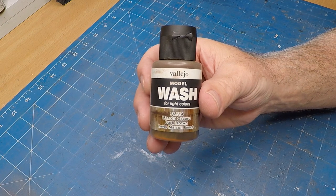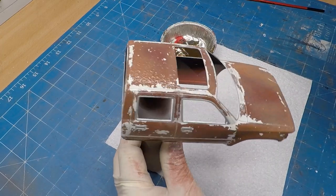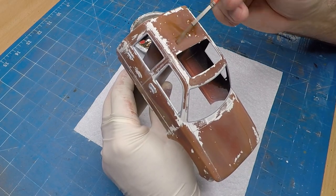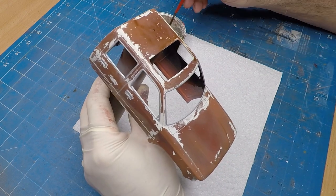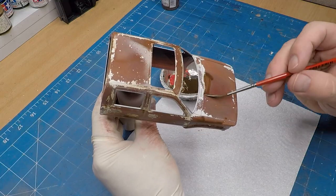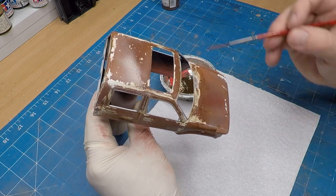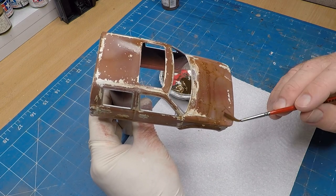Now for the wash — this Dark Brown from Vallejo. I'm giving a quick spritz of water so the actual wash flows a lot easier and more evenly — well, maybe not so evenly. During this process I've realized I actually need to put all the other bits and pieces on it, like the bumpers, before I do some more weathering.